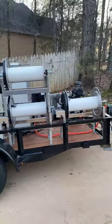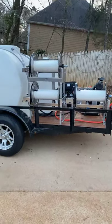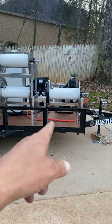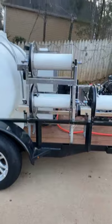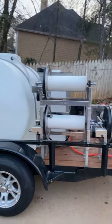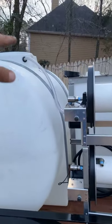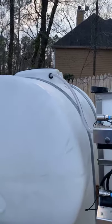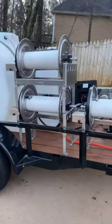We have moved all the reels to the front where the spare tire was. So this is going to be his soft washer reel, the bottom one's going to be his pressure washer reel, and the top is the water hose reel. When he turns on the water it'll feed up into the tank to that uniseal.